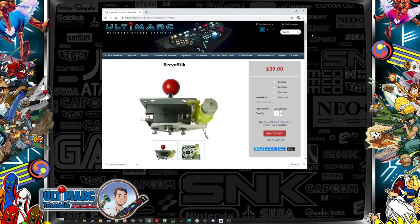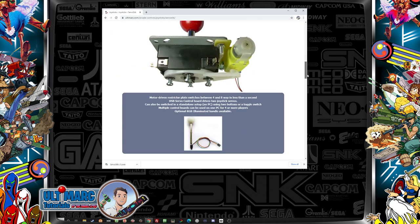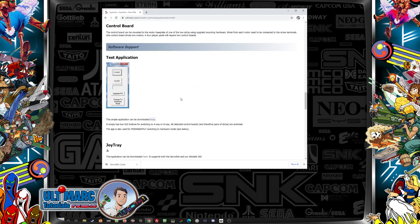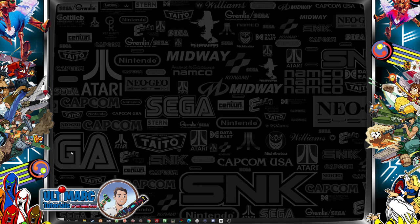Now that we've installed the servo sticks in our arcade machine, it's time to do some testing to know if it works. For that we go to the Ultimark website, go to servo stick and scroll all the way down to the test application. It's a great small tool you can use to test the servo stick motors. You can download it there — I already downloaded it before and it's on my desktop.